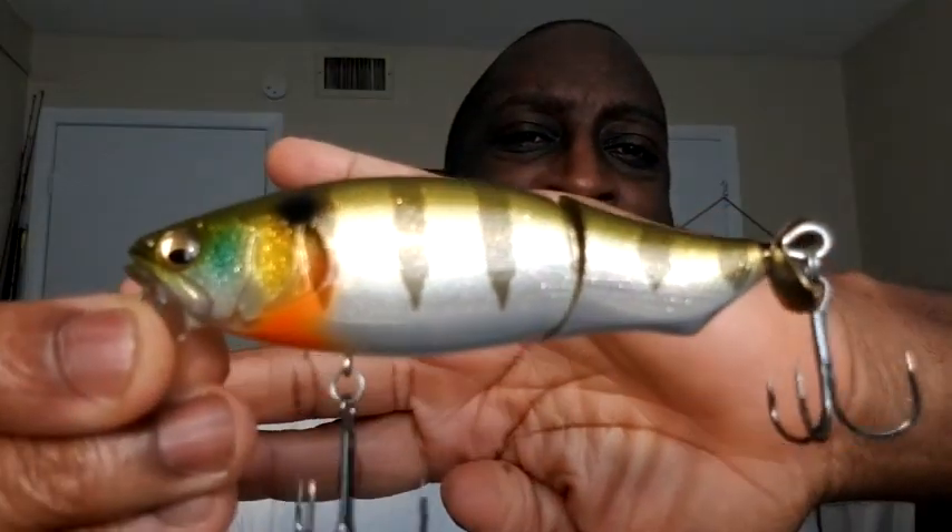Hey everybody, it's Topwater Johnny here. I want to welcome you to my next video. In this video, we're doing a lure review of the Megabass Prop Darter iLoud wakebait, and I'm really excited about it because not only do I love doing topwater, I also love those wakebait lures. Those get really great action, so I'm really happy to be doing this lure review. I want to show it to you before we do a little deep dive into it — look at that beautiful thing right there. That is the wakebait, and it has such a great look and design. Whenever you're talking about Megabass, you can already know that there's going to be quality.